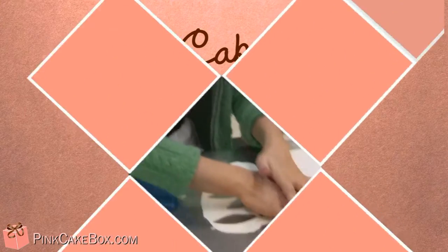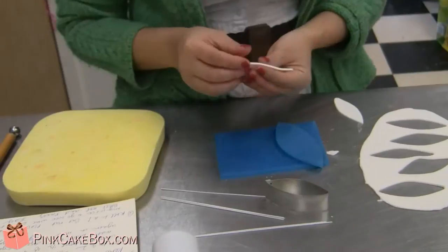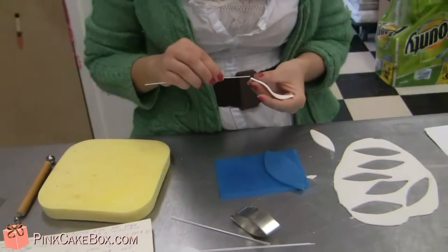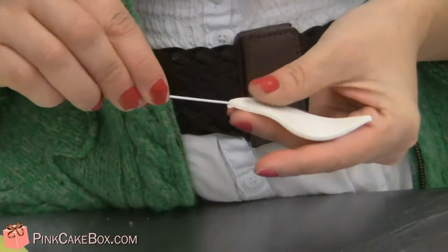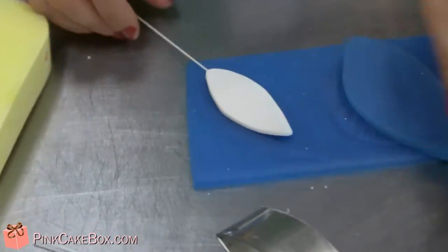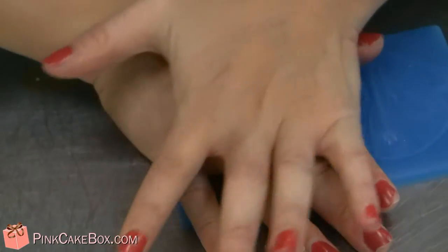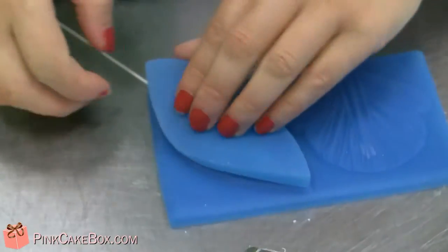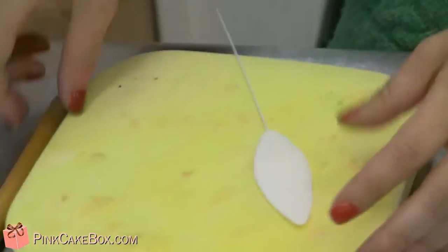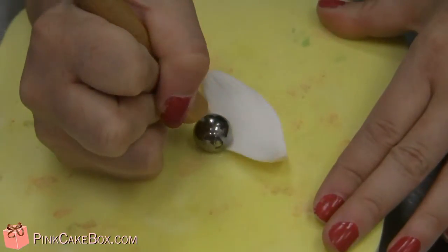We're making some lilies. Emily's cutting the petal out and then putting a floral wire inside. We have a mold here — she's pressing it down with her hands. Now she's putting it onto a mat and using a ball tool to thin out the edges and give it